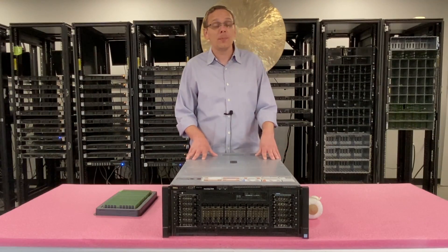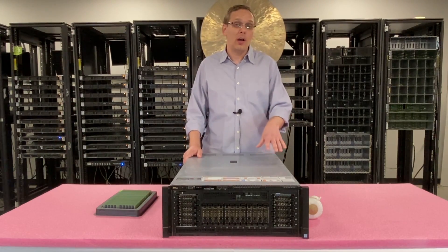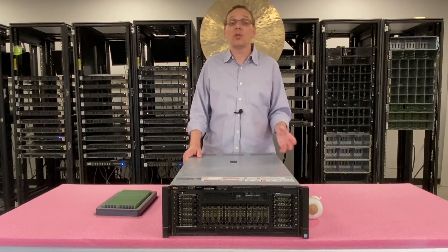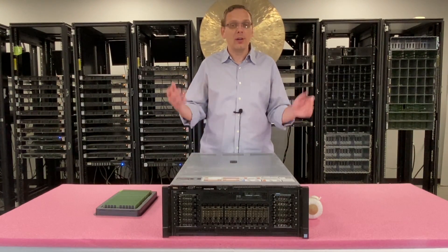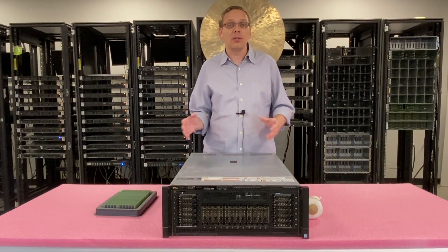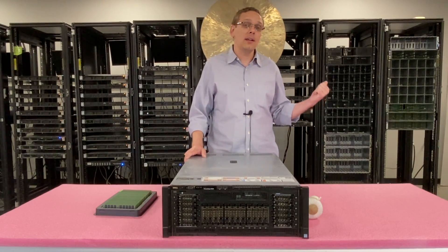Now that we know the general specs for the RAM and CPUs, let's open it up. I'll show you how to take the risers out, how to install the RAM, and if you're not fully maxing out all 96 modules — say you're putting in 48 or 24 — how to properly install it to get maximum performance. I'm going to grab my ESD gear and we'll be right back.